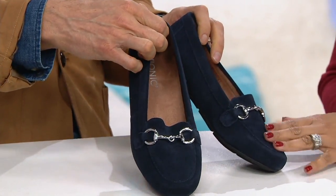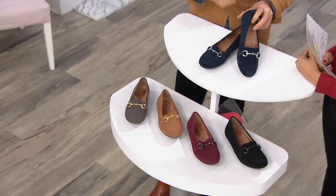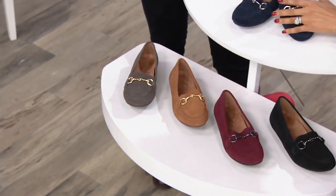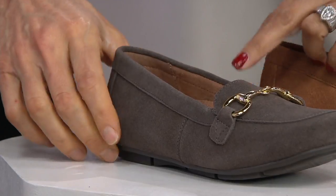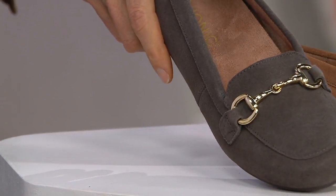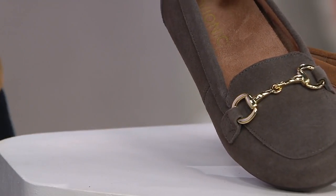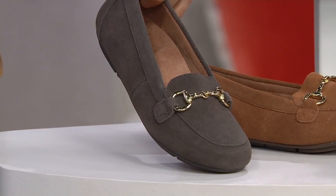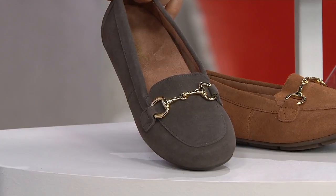That's the navy — remember it's all suede, so that's why it looks so rich. I love how suede drinks up the color. Medium and wide widths on this as well, whole and half sizes, fitting true to size. Here's the greige markdown — that's an additional markdown off the sale price, a completely neutral color you can wear with anything.